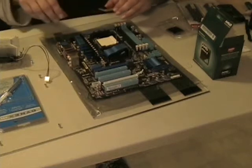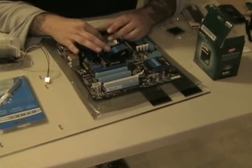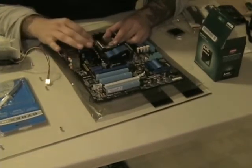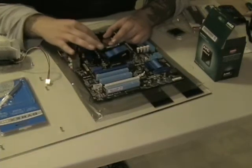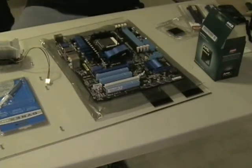All right guys, we're going to start putting the motherboard together. We're going to put our processor in — this is an AMD quad-core. I won't even get into specifics about the numbers right now. We've got all the pins lined up and everything is dropped into place, as you can see.